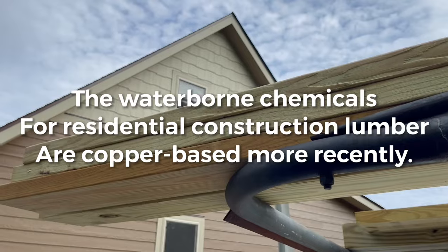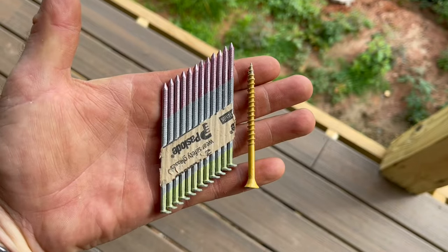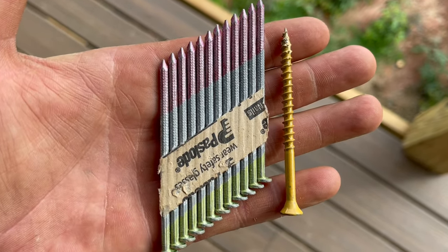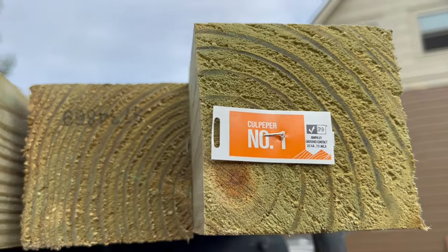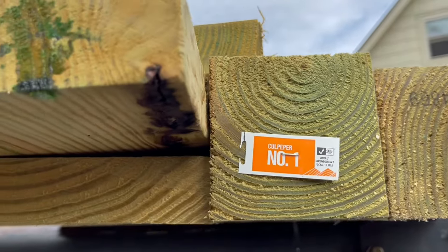Something interesting to note about the treatment process is that the chemicals are actually corrosive to steel, which is what most nails and other fasteners are made out of — which is a problem. So you have to use nails coated with zinc, which is hot-dip galvanized. The zinc isn't affected by the chemical, or some other kind of coated fastener like painted deck screws. If you don't, the nail can just rust in half, disappear, and your framing may just come apart.